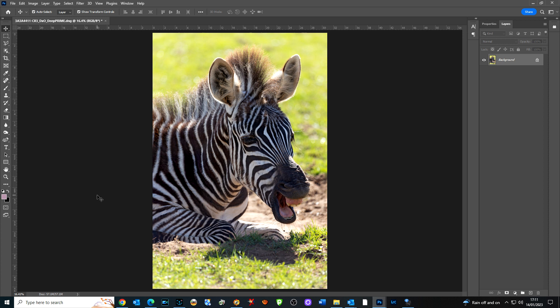A photo I took of a zebra foal a couple of months ago back in the summer — I thought I'd use that as an example. I haven't done anything with this image, it's come straight off the camera, so you'll see the actual size. Keep in mind every camera is going to have a different resolution. Expensive ones would be able to print much larger and retain a lot of detail; very cheap ones you wouldn't be able to print quite as large, but it's surprising what you can get away with.